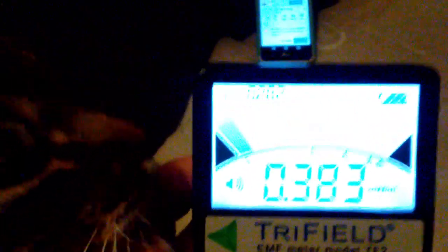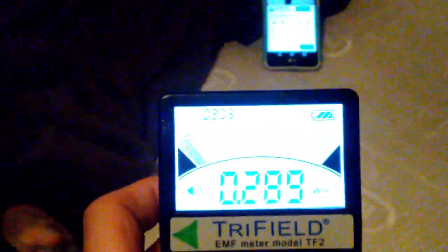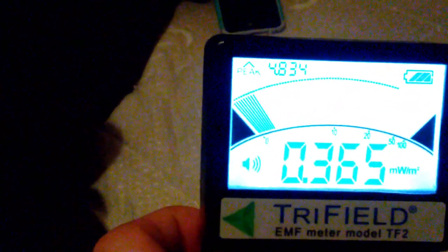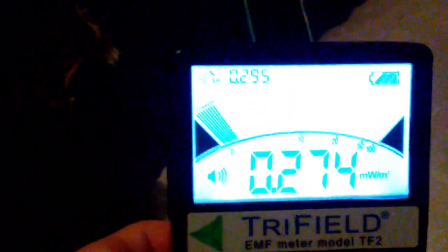Cell phones definitely put off the most. When you turn it off — it dropped down a lot, it's not peaking. Cell phones are best when they're off or in airplane mode.